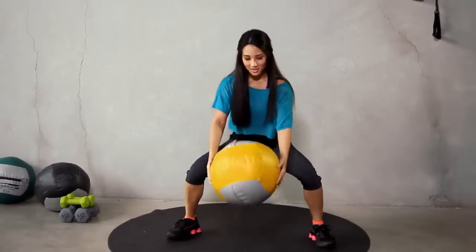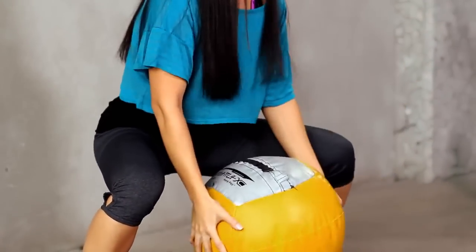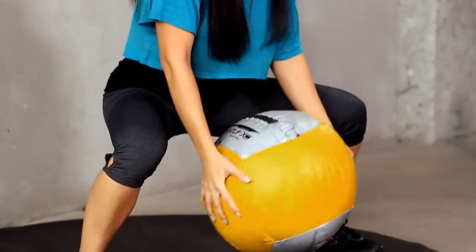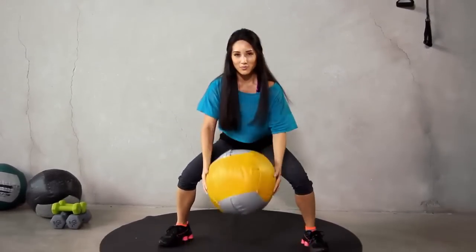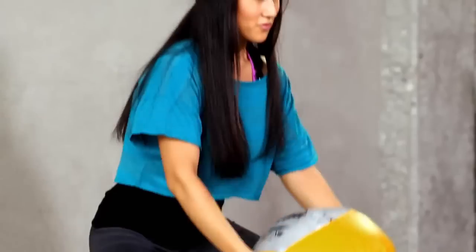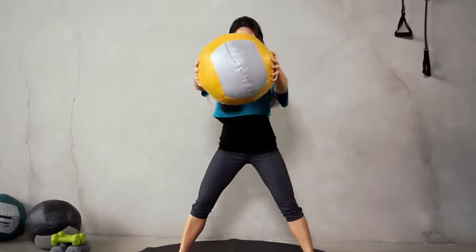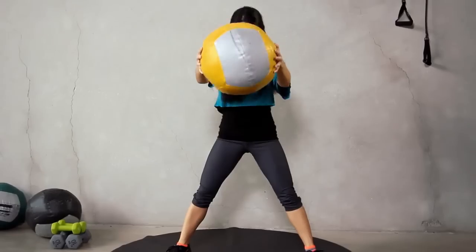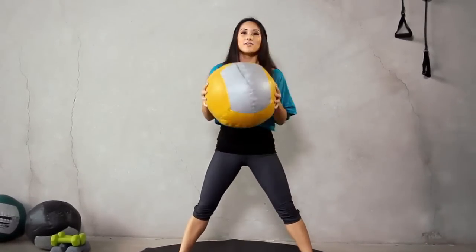Two. Release and into it. Three — good job. Four, five, six, seven, eight, nine. Let's go to fifteen, we can do it. Ten. Last five: five, four. You got it. Three, two, and one. That was fifteen — good work.